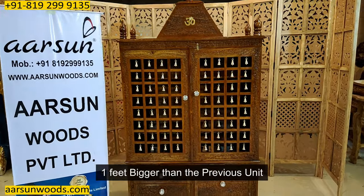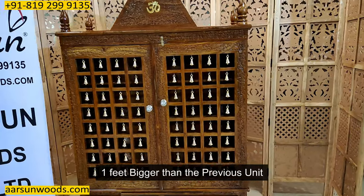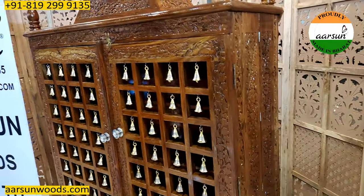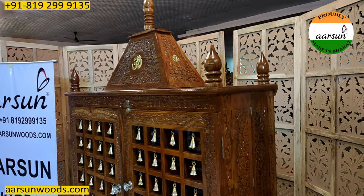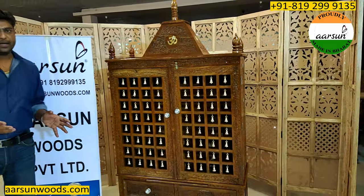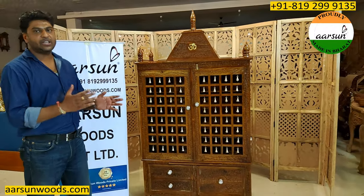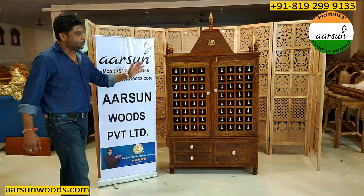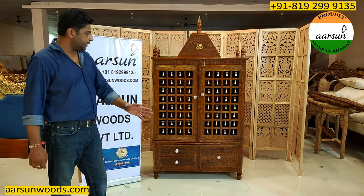This unit is one foot bigger than the earlier one, but when you compare both units side by side, you will see how significantly different the unit looks when it is a bigger size.